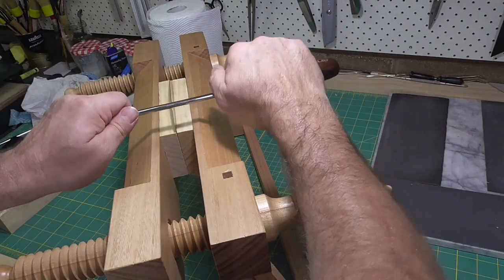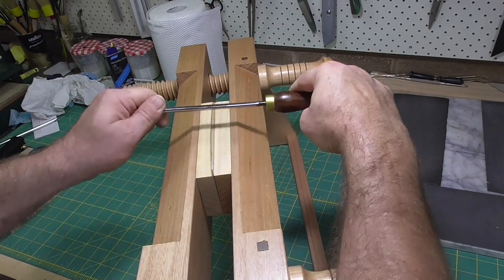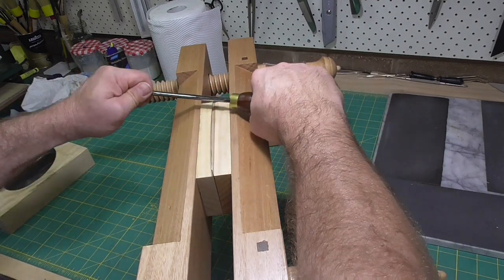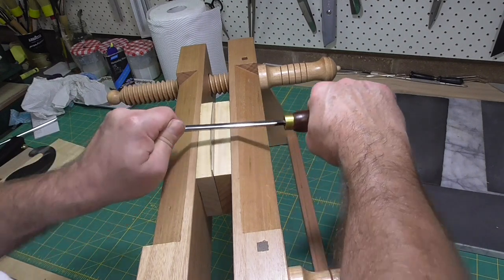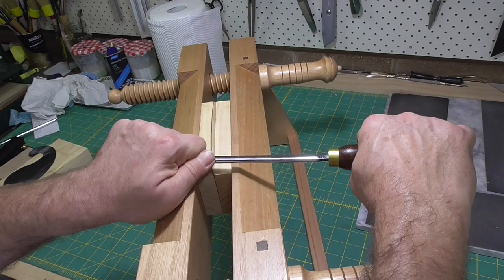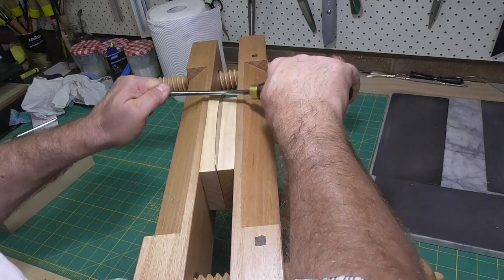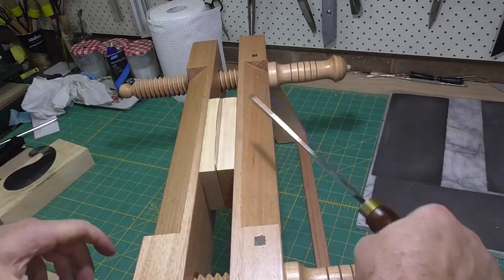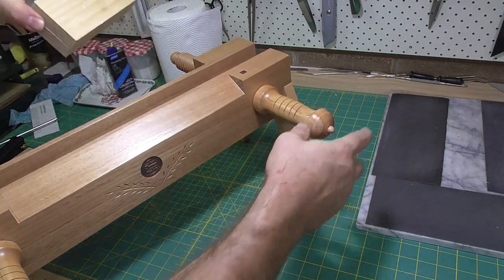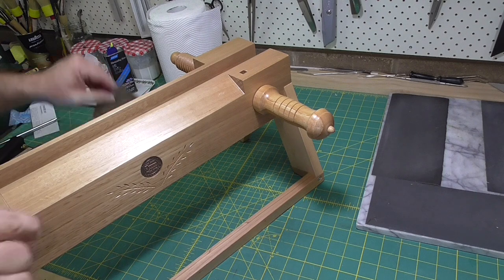So here's the four or five strokes with it flat and back and forth. Then I'm going to tilt it about five degrees and start drawing it out in the direction I want the burr to go, in the direction I'm tilting the burnisher. Then I'll swap and go in the other direction, so I'll end up with a burr on each side of the card scraper — four edges total that you can use for scraping the edge of a book.